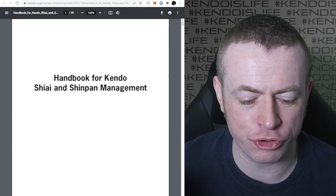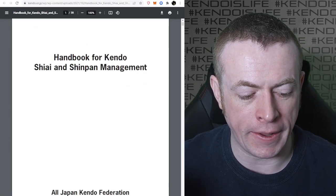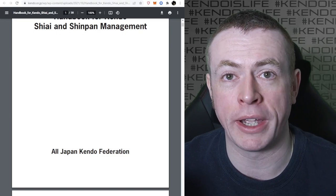I thought we'd have a quick look at this translation of the Handbook for Kendo Shiai and Shinpan Management from the All Japan Kendo Federation.